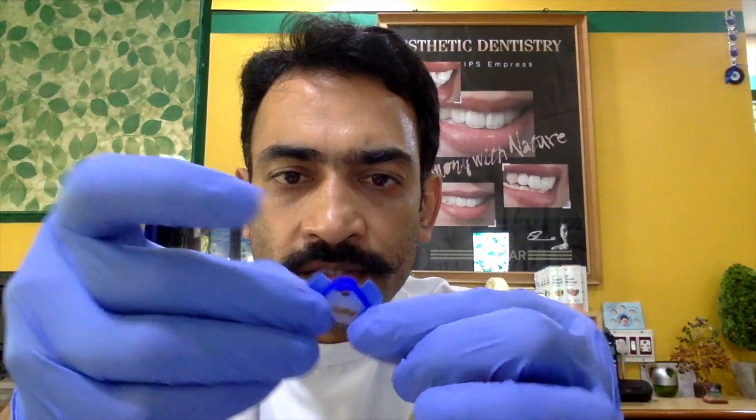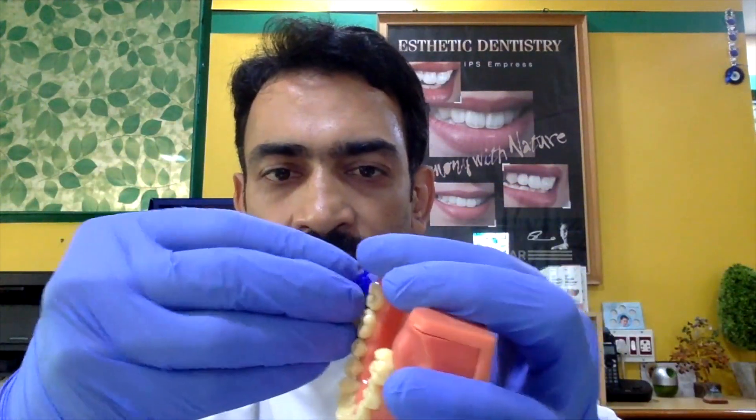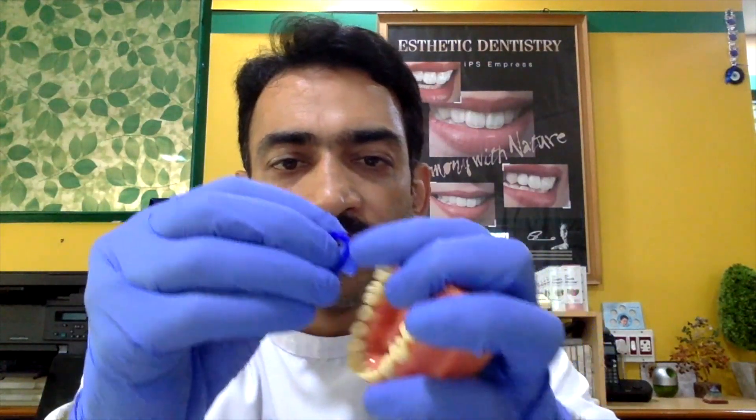What I like about dentistry is that a lot of innovation keeps coming your way. One little innovation that came by was this unique little dam with pre-threaded holes. Basically, you floss this rubber dam onto the tooth. Let's give it a try and see how it works.